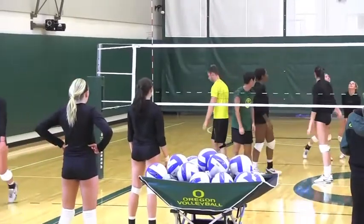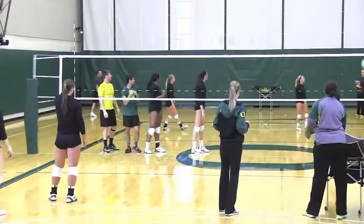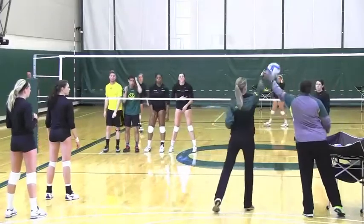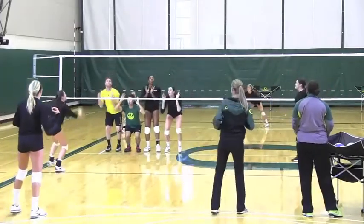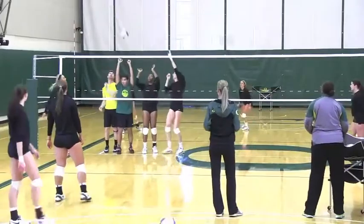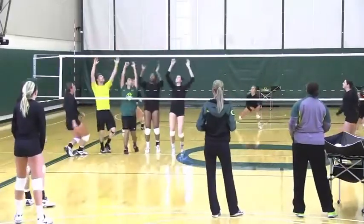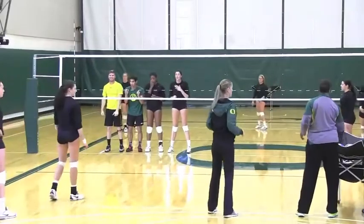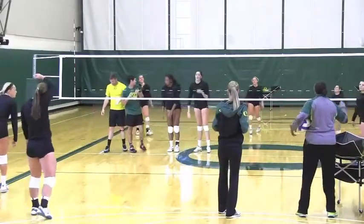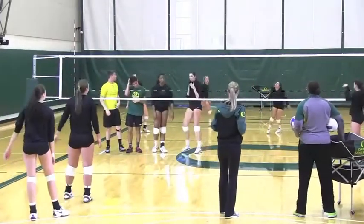That's a great swing, Liz — great swing. They don't have to hit line; they can hit it anywhere they want. You can tip it if you can get it over. However, oftentimes we'll put four or five people over there, so tipping won't matter. You can put it on the floor however you want, but you're gonna have to find a way around that block.